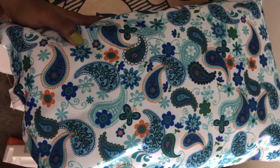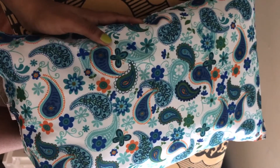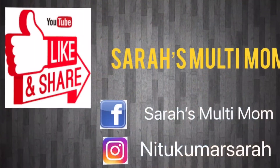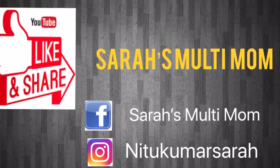And that's it — here you go with your beautiful DIY pillow! Let's enjoy by keeping this pillow in its actual place. That's it for the video. If you liked this video, give me a thumbs up and don't forget to subscribe to my channel Sarah's Multi Mom. Thank you so much for watching!